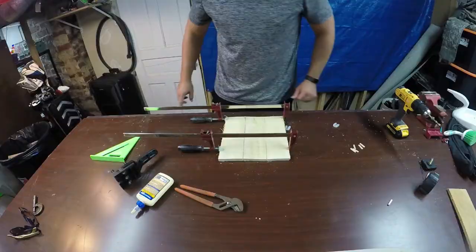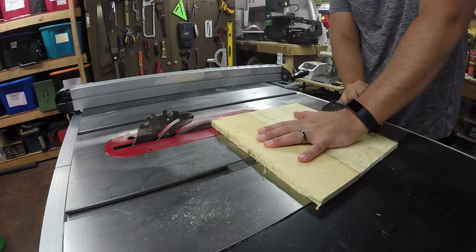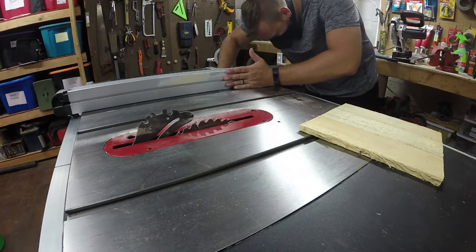Now that that's dry we can run this through the table saw to square everything up. I'm going to want it square to the top face of the board so the clock doesn't look slanted when it's on the wall. I'm going to use my miter gauge to run the first edge through and then use the fence on the saw to run the other edge and get it perfectly square. The bottom of the clock isn't going to be perfectly square and I'm not too concerned about that because I do want to leave the rough edge on that board.